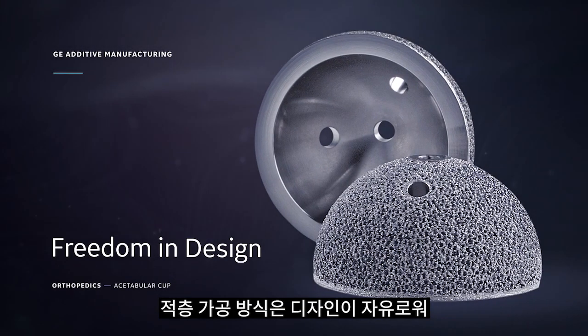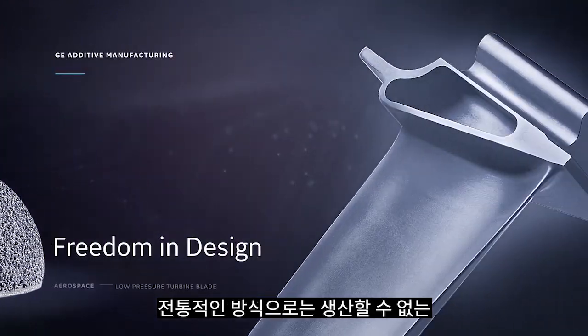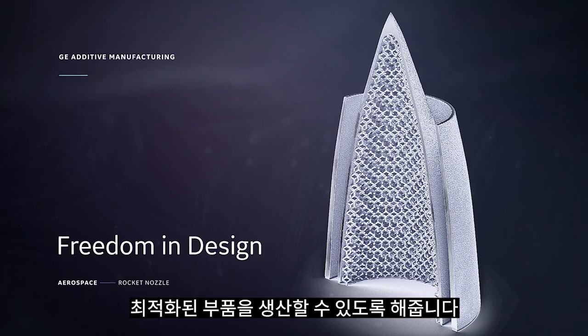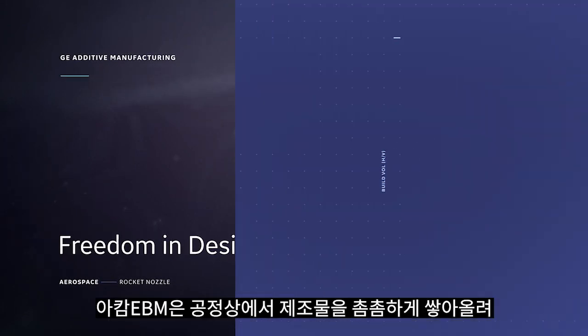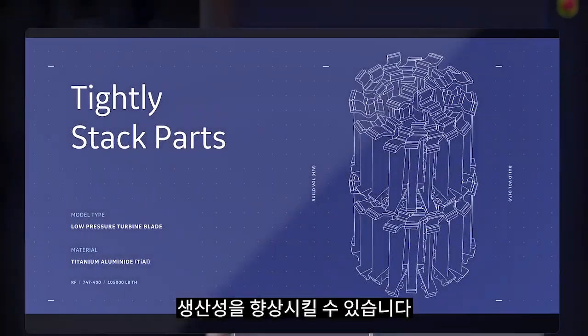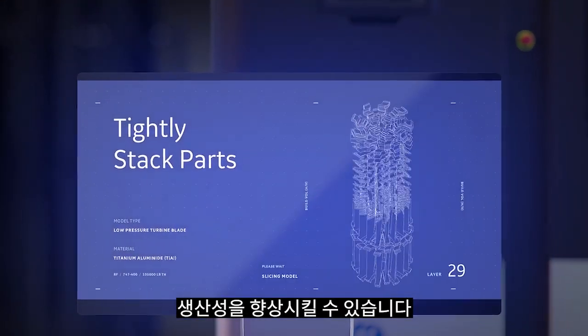Additive manufacturing offers greater freedom in design and allows for the creation of optimized parts that are not constrained by the limits of traditional manufacturing. ARCAM EBM has the unique ability to tightly stack parts within the build in order to increase productivity.